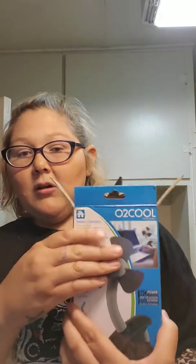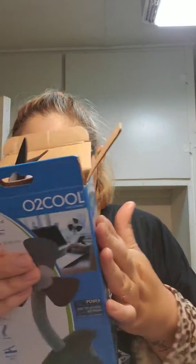I'm going to put it back in the box. This is the O2 Cool clip fan and it requires two double-A batteries, not included.